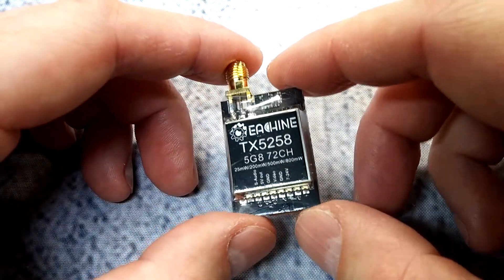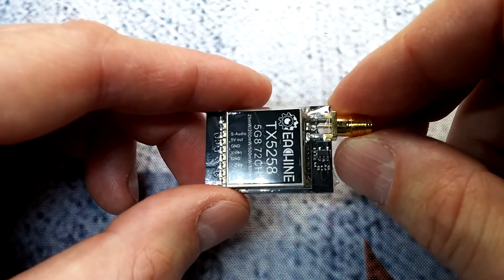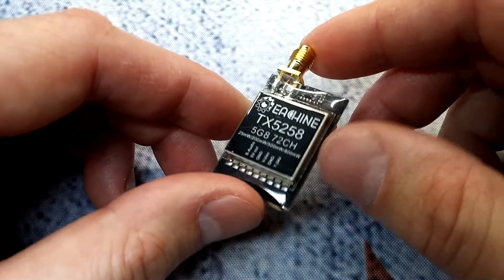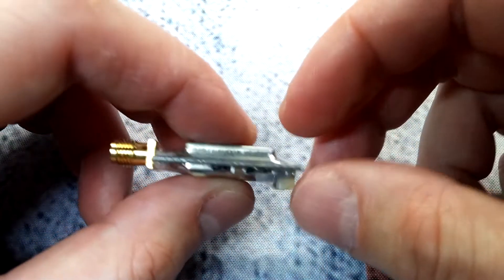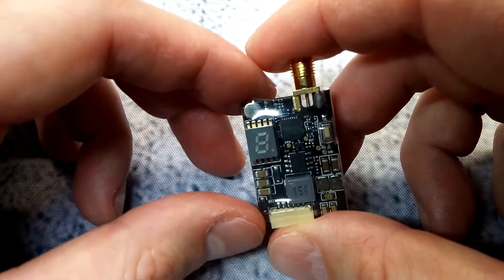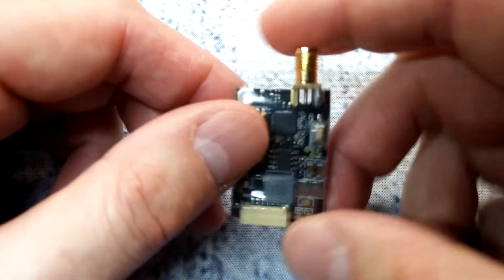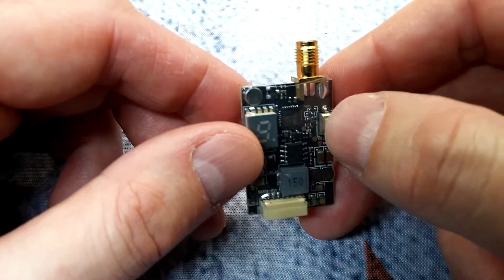With the antenna the weight depends on which one you use. It does come with one of those rubber ducky antennas, which are pretty much useless. Dimensions are relatively small for an 800mW VTX — 31mm long by 21mm wide and about 5mm tall. It also has a microphone, an LED display, and a button to change channel, band, and power output.